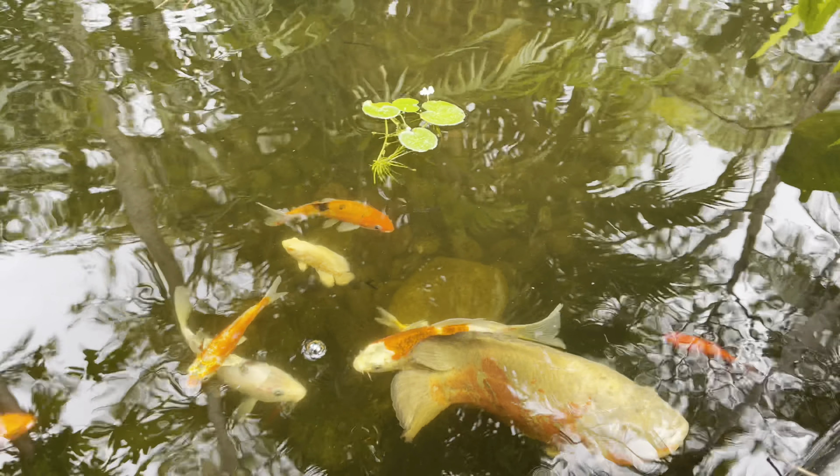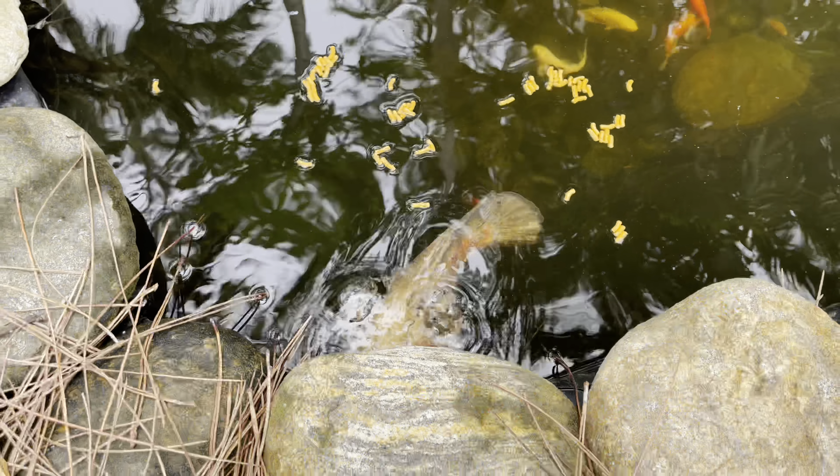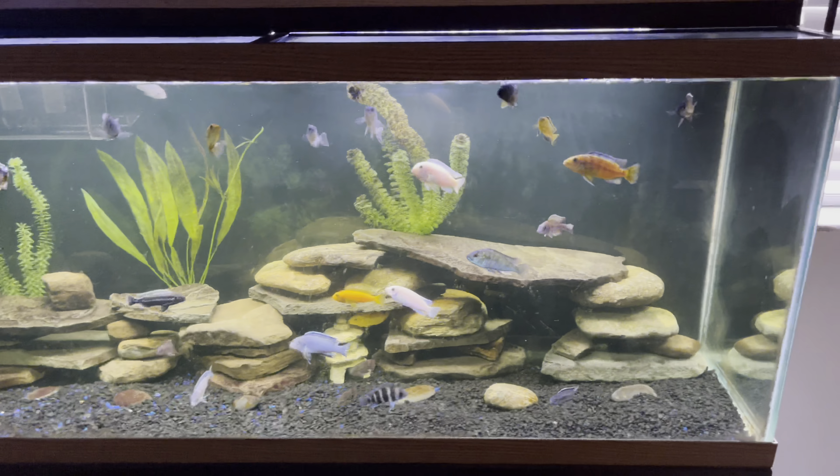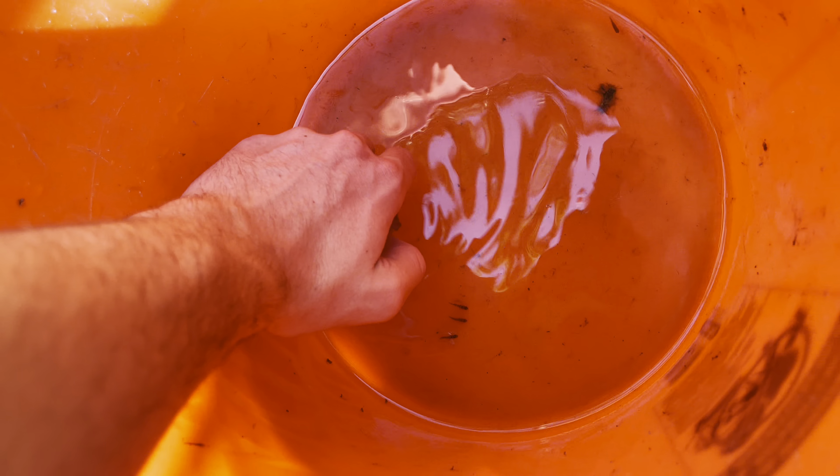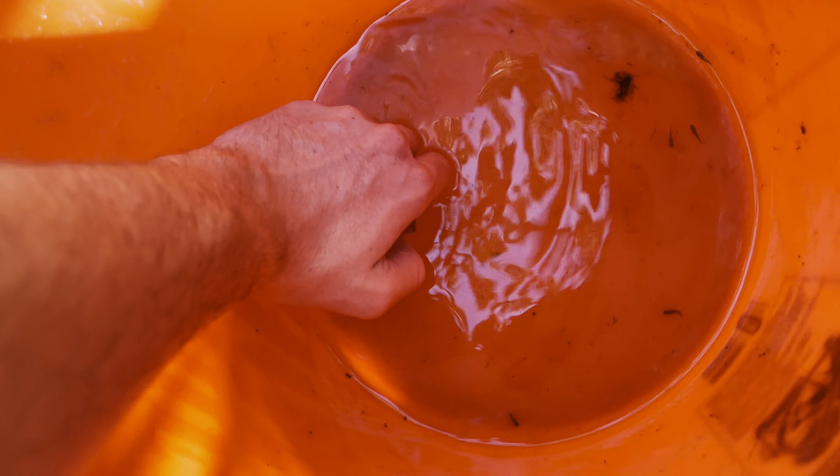Oh my god, here they come — look at all the cichlids! There's a paku, look! The tank looks so amazing. You can actually tell by their mouths that they have babies in there. Now it's time to see how many babies she's got — there they go!